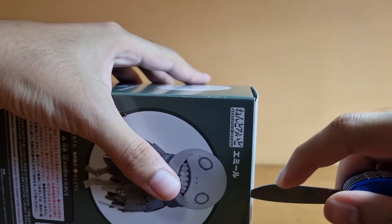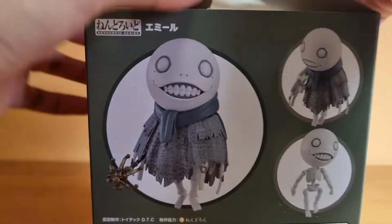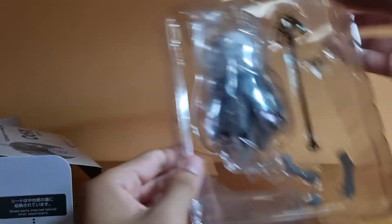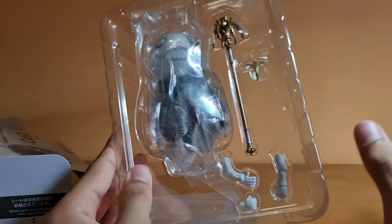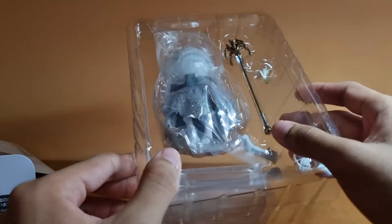So... alright, there we go. It opens up and in the box — oh, that is not a lot of stuff, I just realized. Okay, I think this is a good thing because I don't want to lose any parts along the way. He's a really interesting Nendoroid. I'm just checking to make sure nothing is messed up. Looks fine so far.